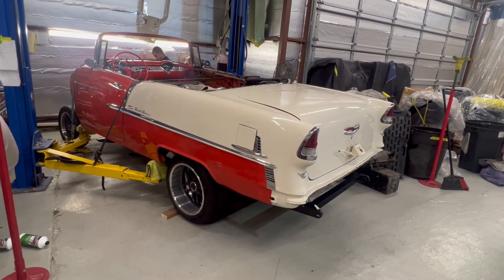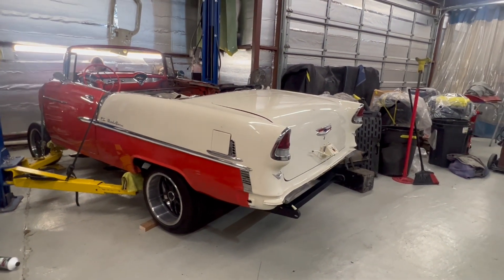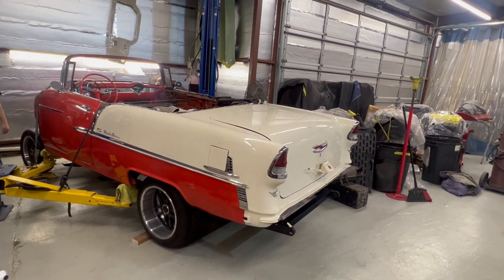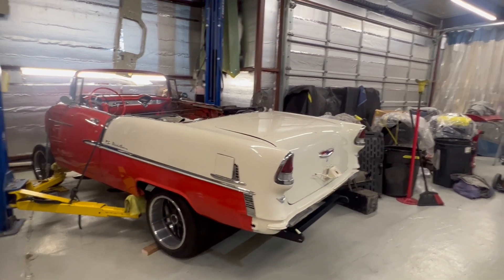We're down to the bottom — now we get to do the work of trying to get this to fit. Barry Wilson with Wilson Auto Repair. Go to my website wilsonauto.com for more videos of jobs like this.